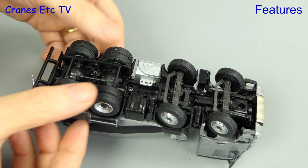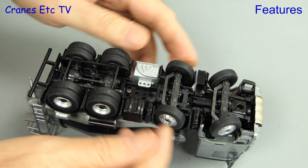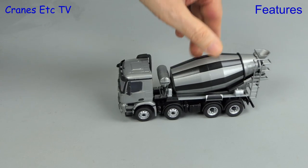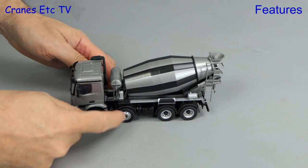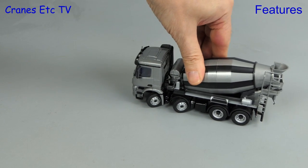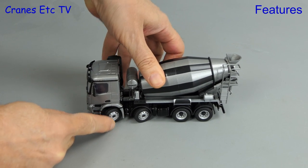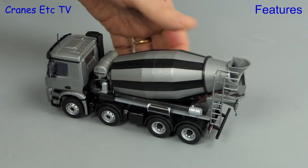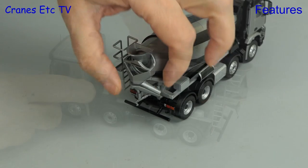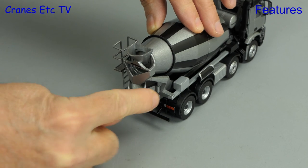Starting underneath the mixer truck, the rear axles have some float and the steering axles at the front are not linked, but the range of movement is very good. Out on the Cranes Etc superhighway the mixer truck rolls reasonably well. We can set the steering to a very good angle, but it does not perform well when the angle is at its maximum — there's some snagging and the fact that the axles are not linked doesn't help. Moving on to the mixer drum itself, you can rotate it, but there's some friction in the bearing so you can't give it a super spin. At the back of the truck the chute can be moved from the transport position and angled in various ways.